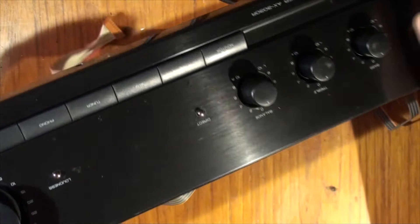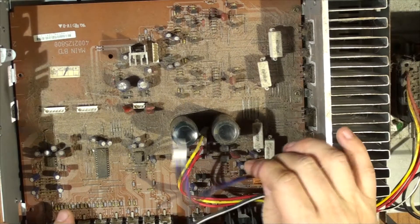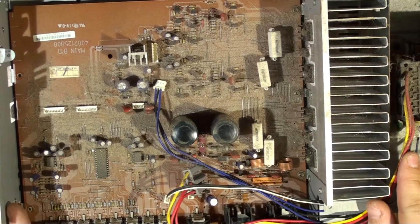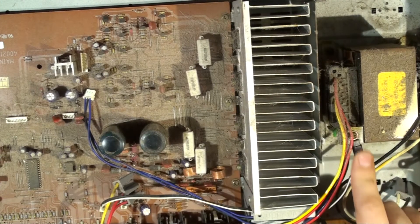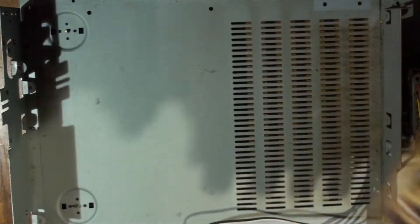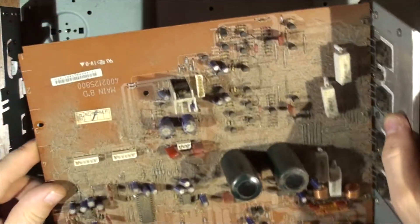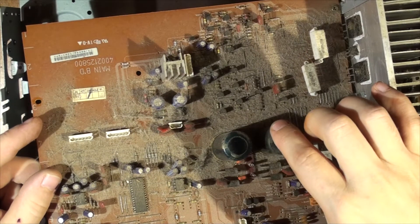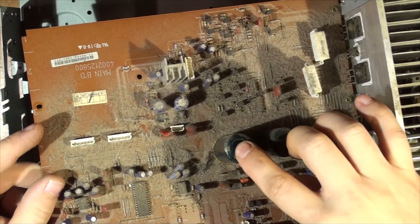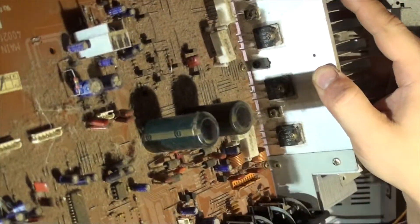Let's get the main amp on the table and have a look at this board — check out the transistors and MOSFETs and see if they're shorted. I've disassembled all the parts holding the main board and MOSFETs together, and disconnected the transformer wires for the main power supply. There's actually a little thermocouple here on the transformer — I guess so it doesn't overheat. Those two big caps have got to go; they're about 4700 microfarad at 50 volts. I'll also check the MOSFETs and see if any are shorted.